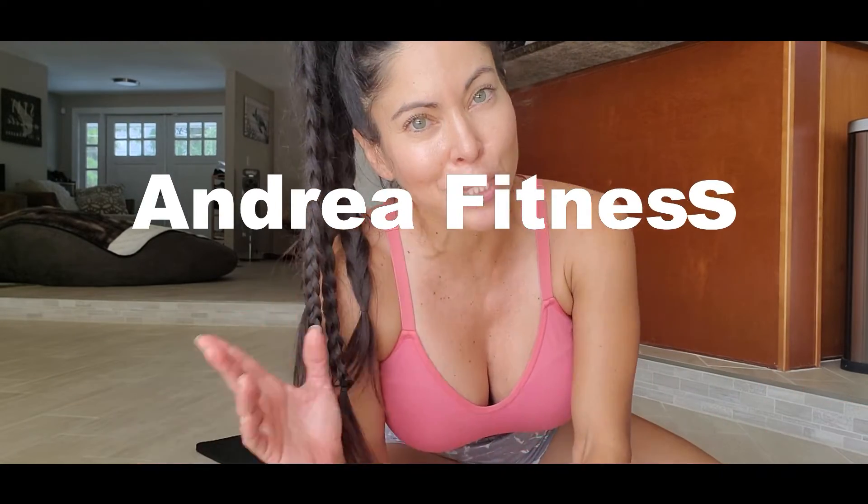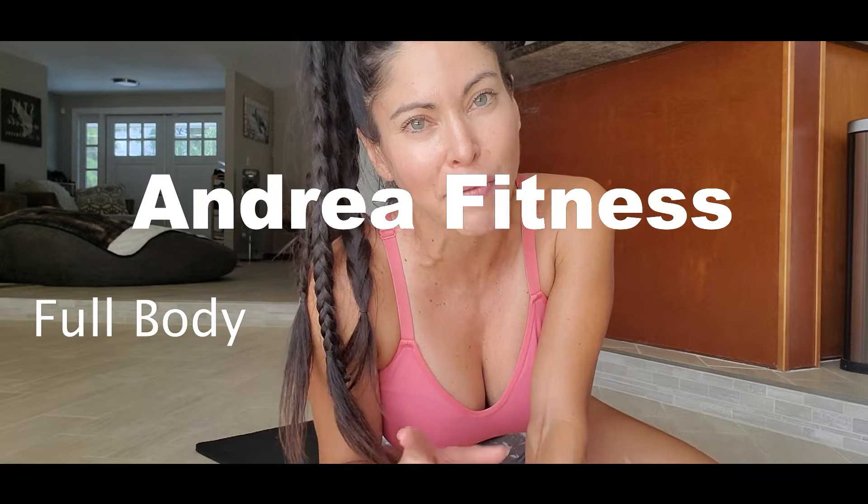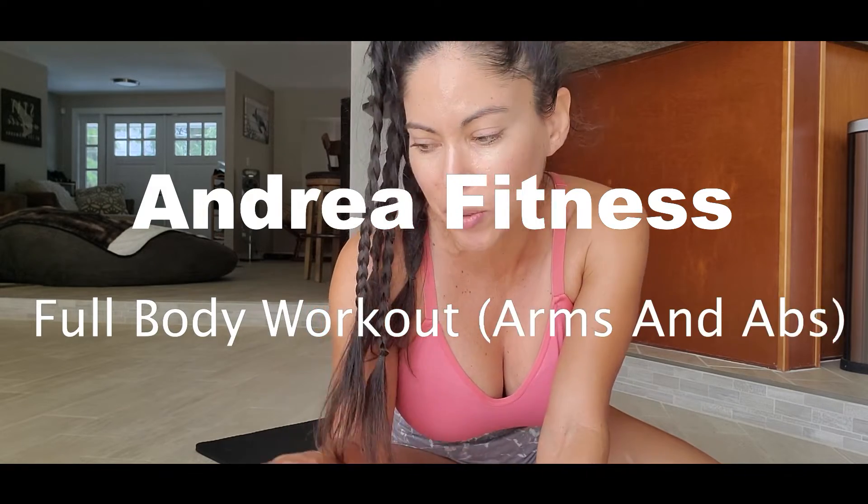Hey, hi everybody! Welcome to my channel, Andrea Fitness. Today's video we're gonna have a full body workout. I'm gonna work with some dumbbells and also with some weights like this. Let's go, get ready, we'll work out together.